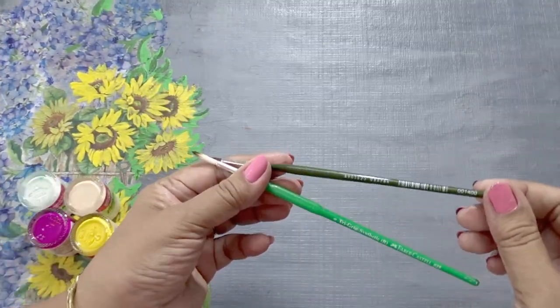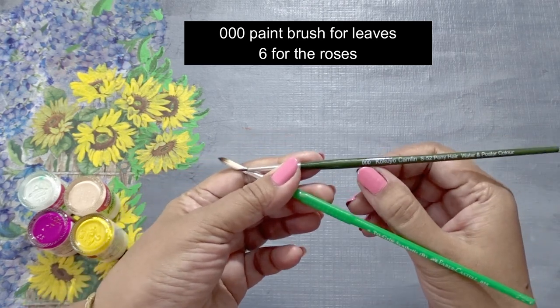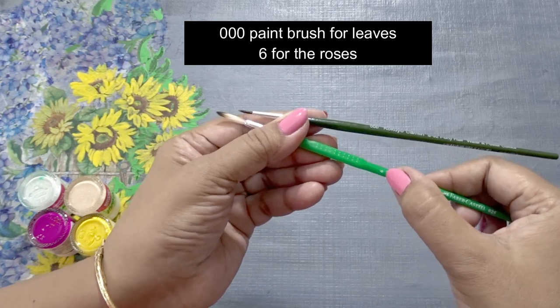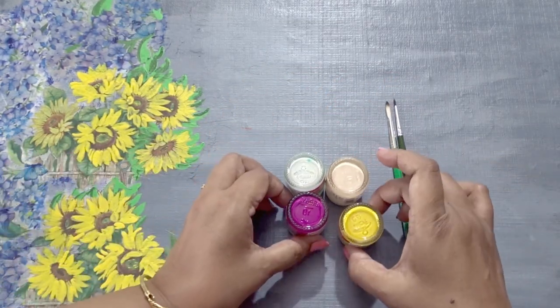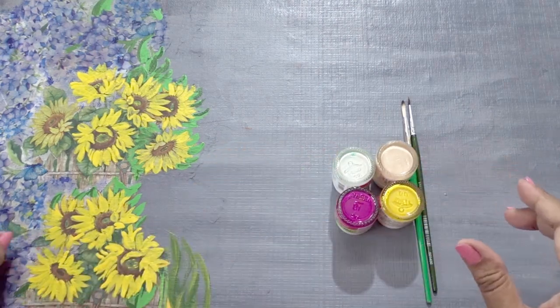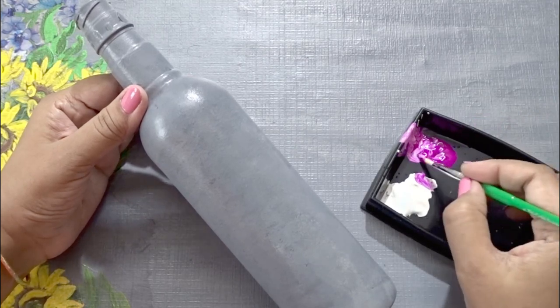We will need two paint brush sizes: one is triple zero and the other is number six. For the roses, pink, yellow, white and peach color is needed, and two shades of green for the leaves.